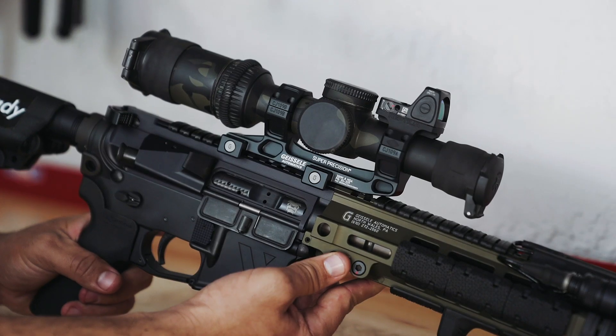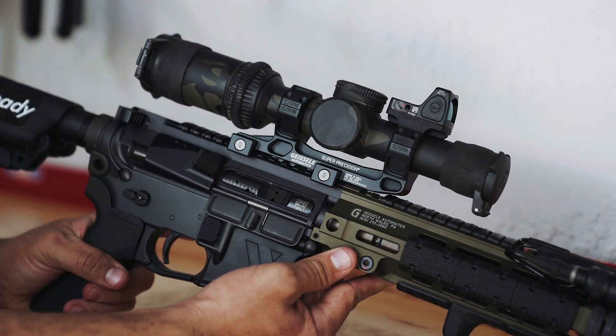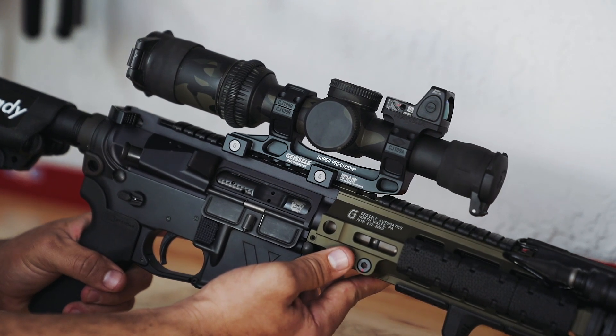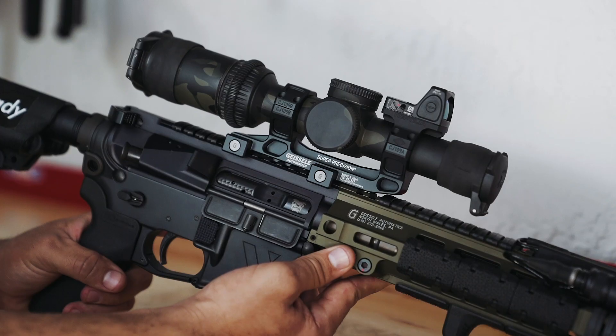This is a carbine that has enough barrel length to give the projectile enough velocity to push out to 500 or 600 meters, but still short enough to be used for vehicle dismount and CQB. The setup you're looking at here is a mini recce or DMR.